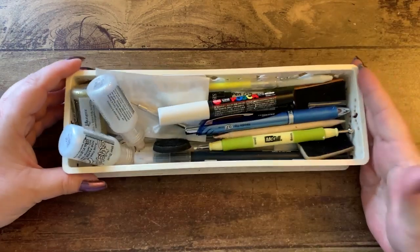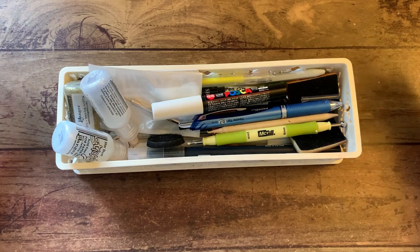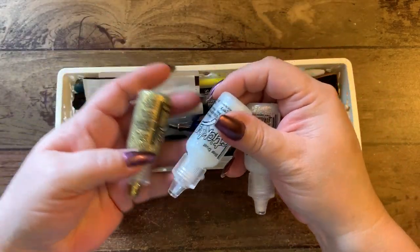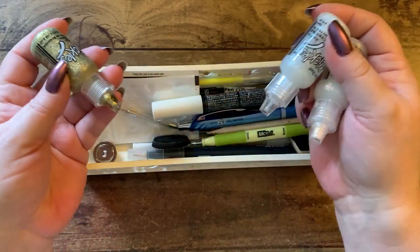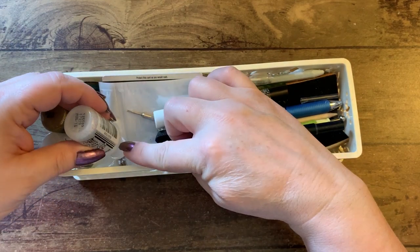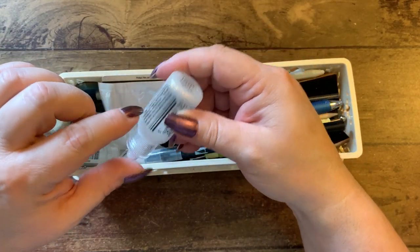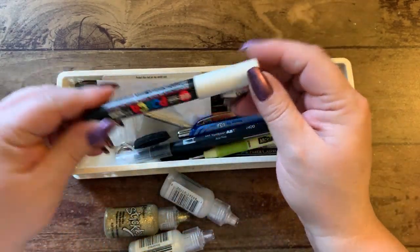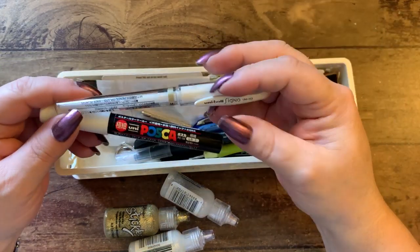One of the plastic containers on the side of the desk holds these. I have a gold, a stardust, and a diamond stickles — these are ones I reach for a lot and I keep them upside down, point down, to keep the glue at the bottom of the bottle. When it gets empty you have the stuff at the bottom so you can still use it. I have a Posca and the Signo pen here too.